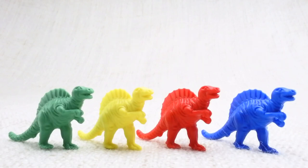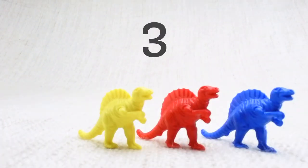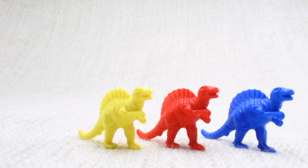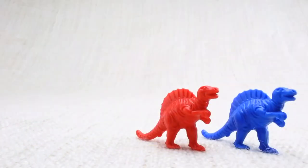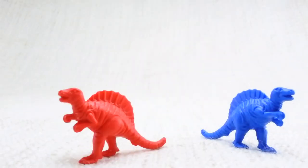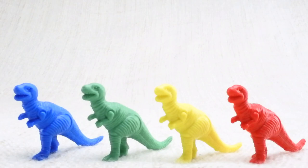Now we've counted them, let's say bye to the green Spinosaurus. Bye! Now we have three left. Let's say bye to the yellow Spinosaurus. Bye! Now we have two left. Let's say bye to the red Spinosaurus. Bye! Now we have one left. Let's say bye to the last blue Spinosaurus. Bye Spinosaurus!